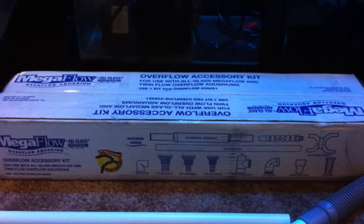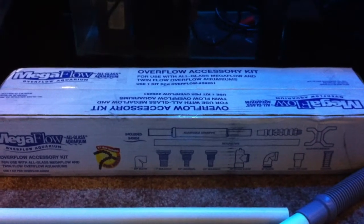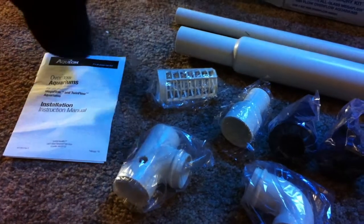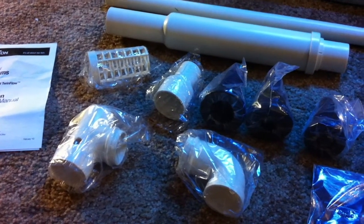The first thing I purchased for the system was this — the Megaflow Kit. I purchased two of them since I have dual drains and dual returns. I went this route instead of trying to do the whole DIY thing. The quality here is a lot higher than what I could accomplish with my PVC skills, and I like the adjustability feature of the telescopic Durso that comes with this. The only thing I really had to do was cut the return pipe — that's a three-quarter inch pipe ID — to make it fit properly, but other than that everything else was just plug and play.